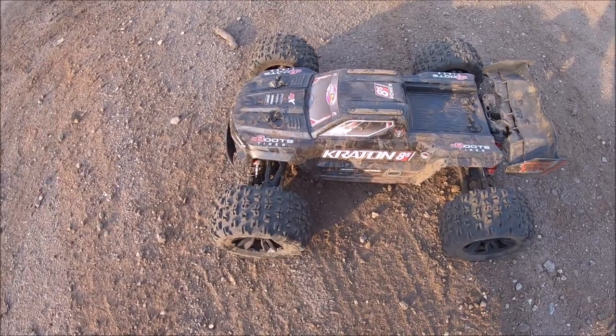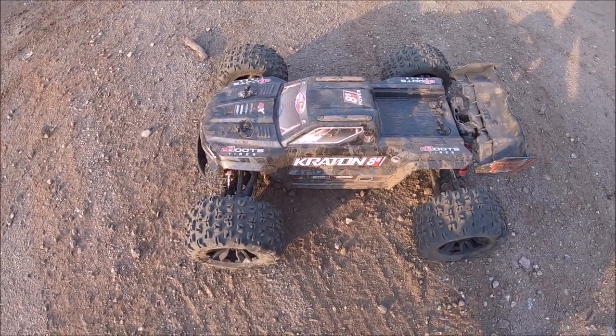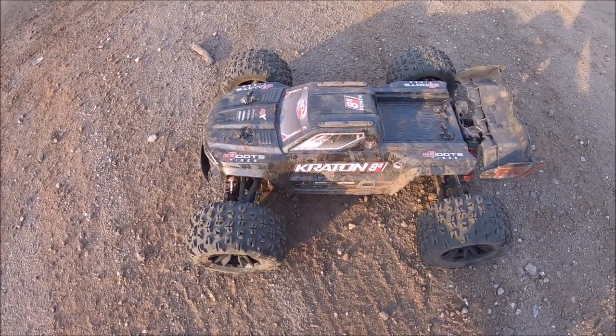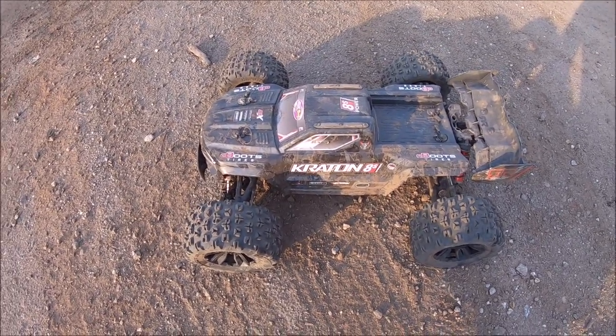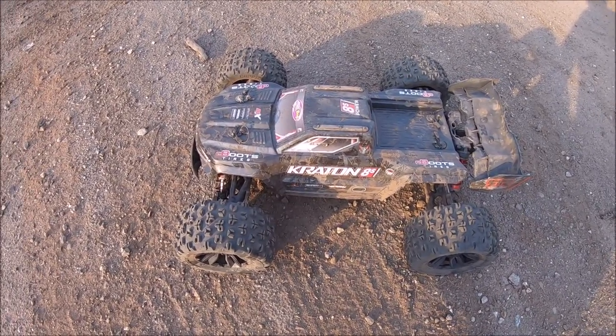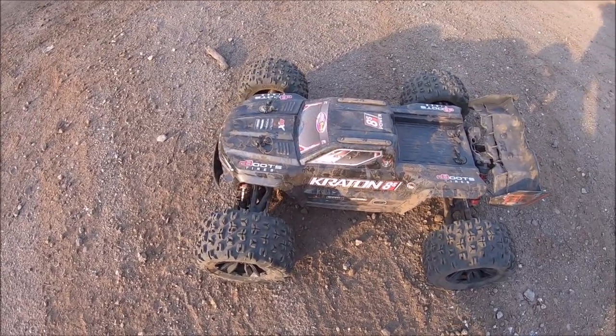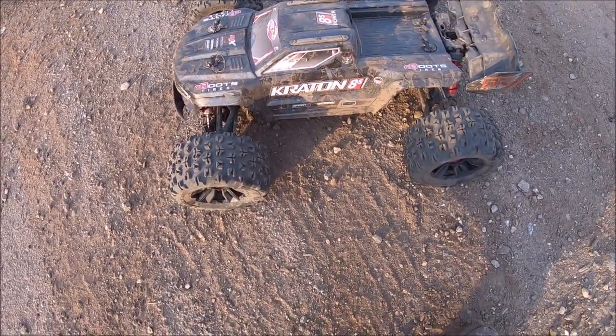She definitely took some hard hits, rolls, and tumbles and just kept on ticking. Big shout out and thank you to Arma and Horizon Hobby and M2C Racing for all the upgrades. We'll get her out again soon. I've got the new Arma Outcast 8S as well, getting ready to put some electronics in it, so look out for that soon. Alright guys, until next time — MercyDude81, peace out.